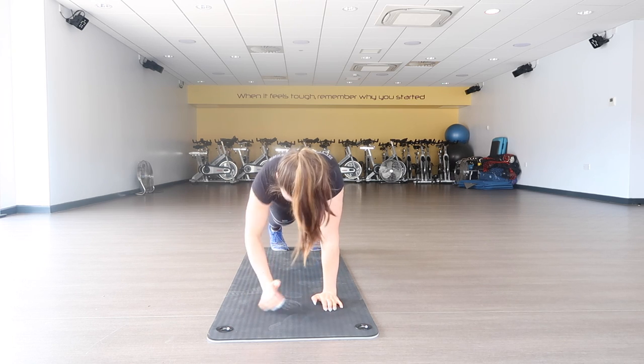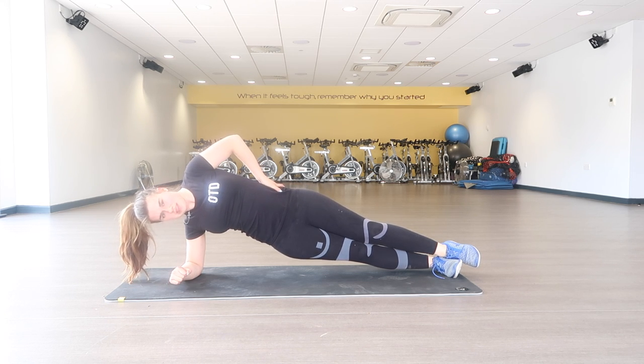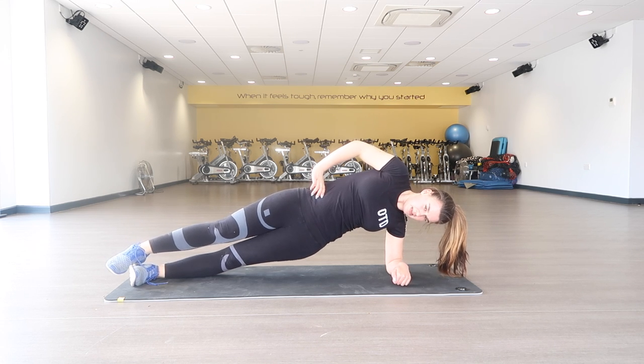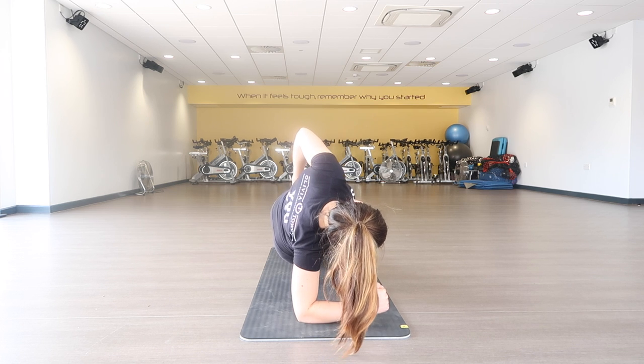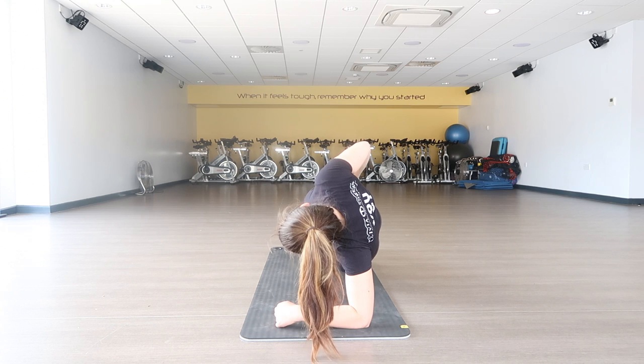Lastly, side planks — these are really going to work those obliques. You want the arm you're resting on at a 90-degree angle and think about keeping your hips up. You can either have your free hand on your hip or straight up in the air. Try to keep both hips stacked above each other so that you don't tilt backwards or forwards.